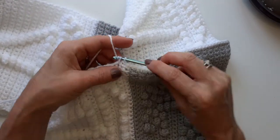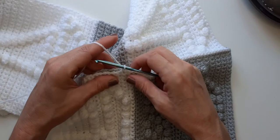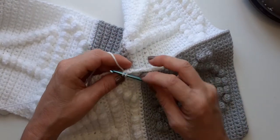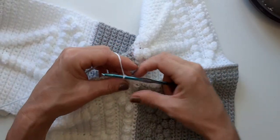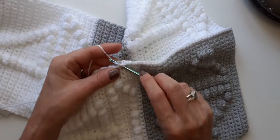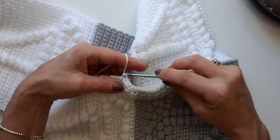Then you just continue again all the way up, and this is how you finish the rest of your blanket. You just single crochet all the way up. We've done the anchor, we've done the boat - you need to do another anchor, another boat, actually two panels and then two more panels if you're doing four the same as me.